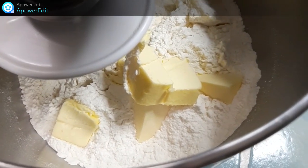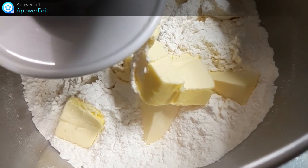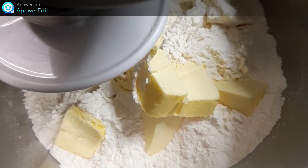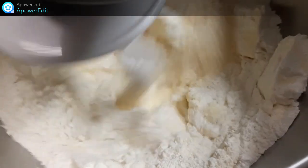Dans la cuve de mon robot, je réunis le sucre, la noix de coco, l'eau, la farine, le beurre mou et je pétris jusqu'à obtenir une pâte homogène.